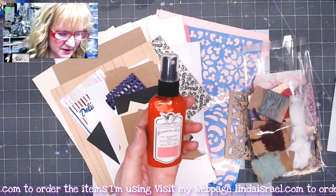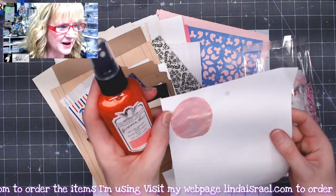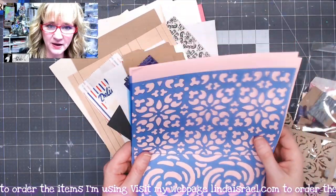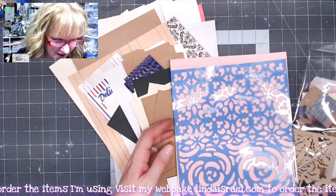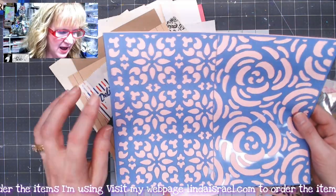You get one bottle of Tattered Angels Glimmer Mist — it's a beautiful shade of pink with a wonderful golden mica in it, it's gorgeous. You also get two full eight-and-a-half by eleven sheets of stencil material: you get the full rose all-over pattern for the Enchanted Rose.